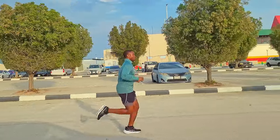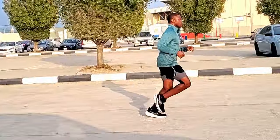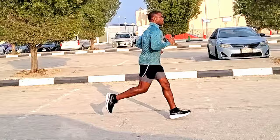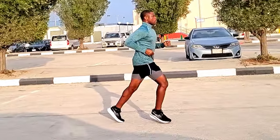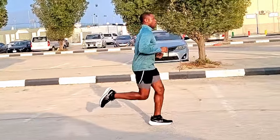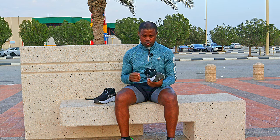I just finished my first run in the all-new ASICS Gel Nimbus 26. To summarize everything I felt running in these shoes today: this is basically the same shoe as the Gel Nimbus 25 with very minor changes. The fit, the feel, and the response I got from these shoes is essentially the same as what I got from the Gel Nimbus 25.